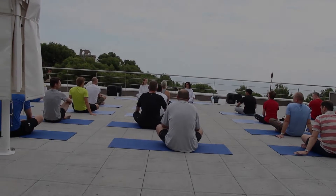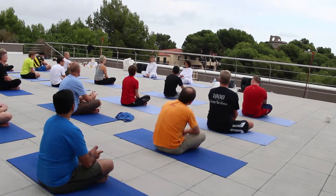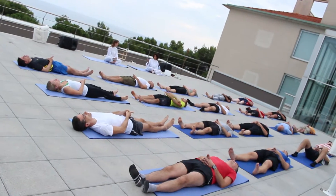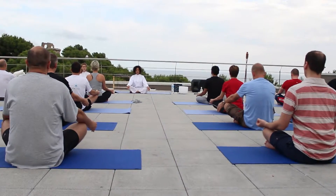Inhale. Hold it up. Hold your leg and your arm in the position. Very good. Now exhale and let it go.